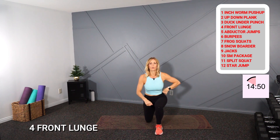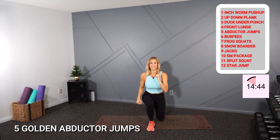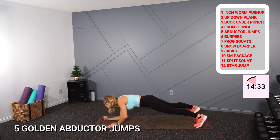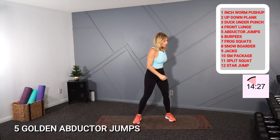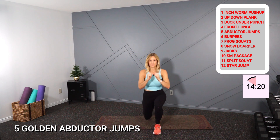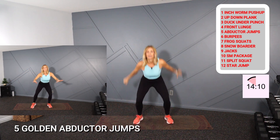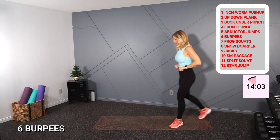Four front lunges — one, two, three, four. Back to the top — one inchworm, two up-down planks, three duck under punches, four front lunges. Five golden abductor jumps — five, four, three, two, one. One inchworm.